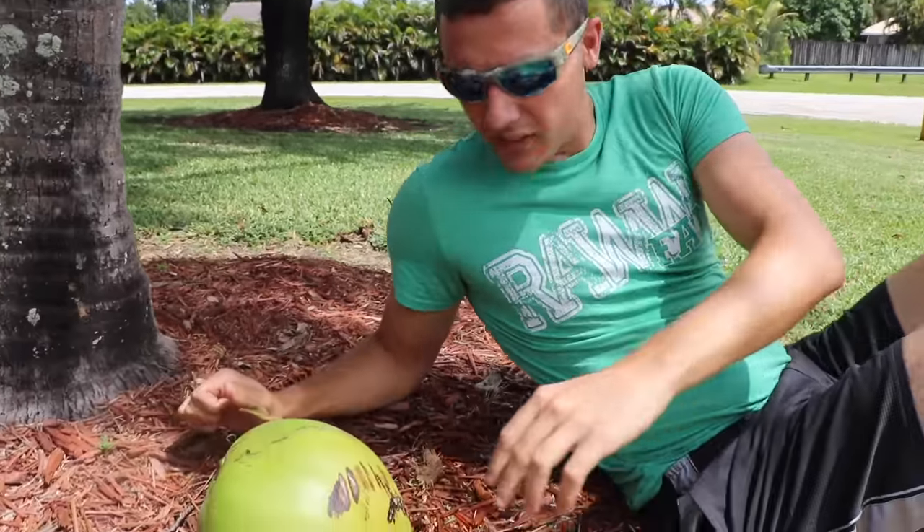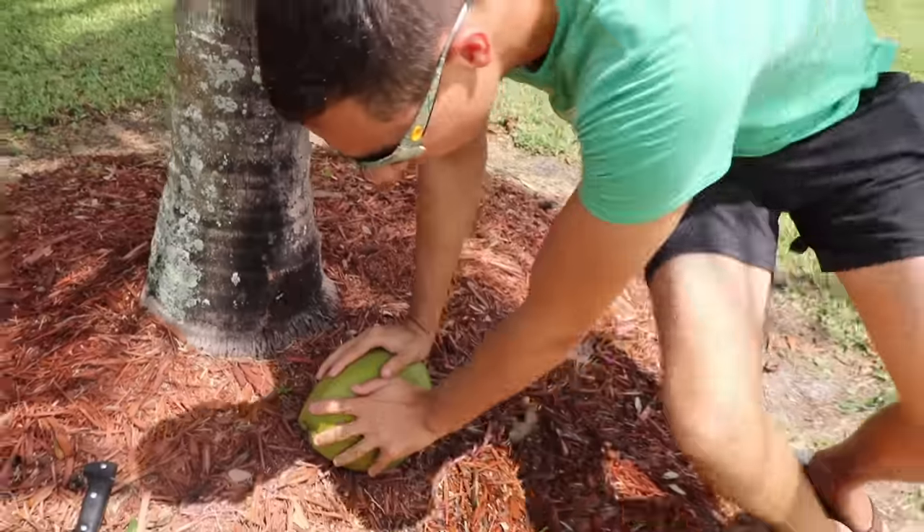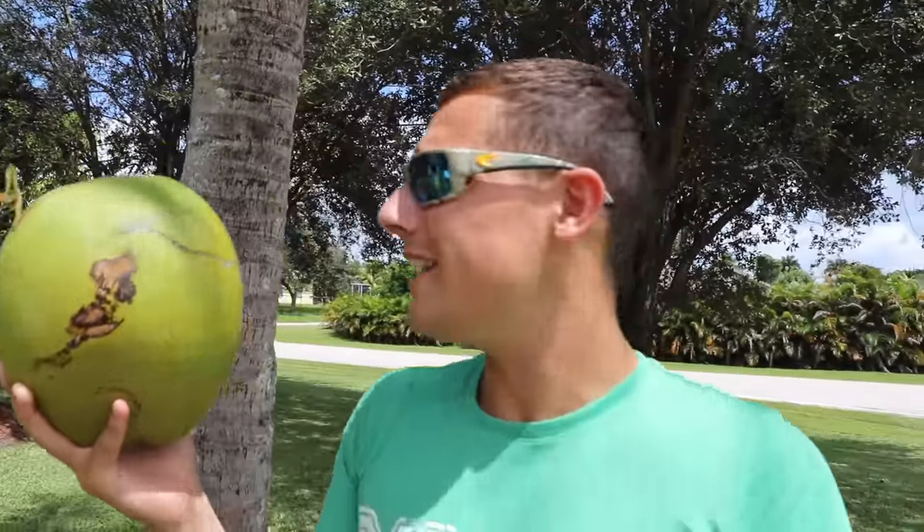What's up Raw Fam! I was sitting here strategizing, thinking of some epic viral videos to film for you guys. Then it hit me — oh, my head! Is this a coconut? Guys, I just got hit in the head with a coconut! And then I realized: why don't we go off and make a coconut fish trap?